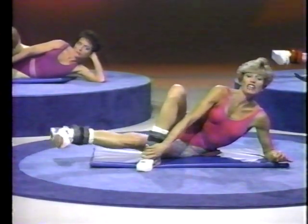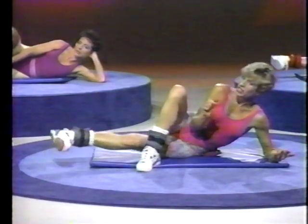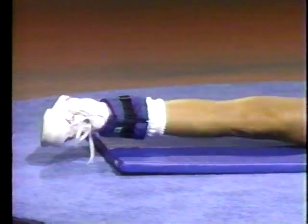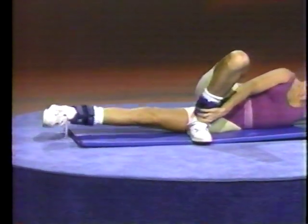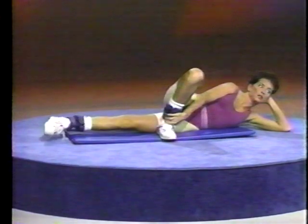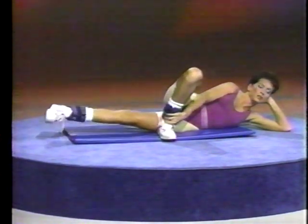Now it's lift and lower, lift and lower — very small, very small. Lift and lower and lift and lower. Squeeze and squeeze and squeeze and squeeze.